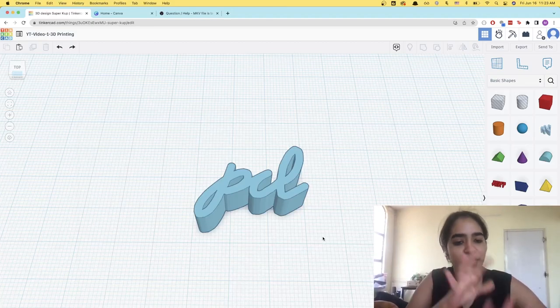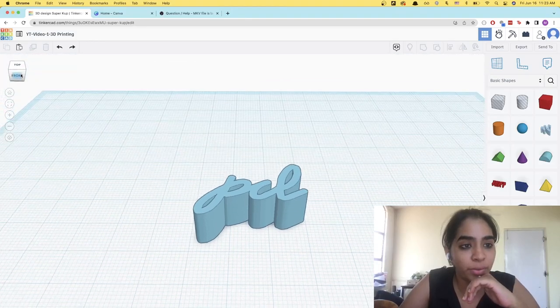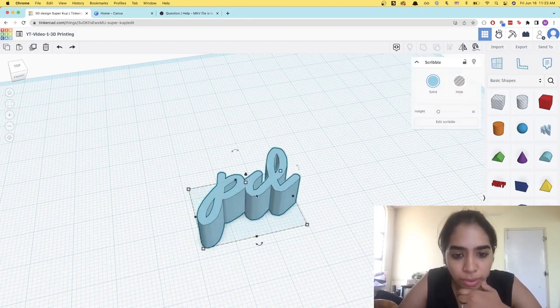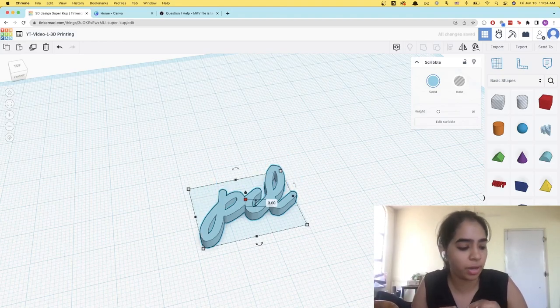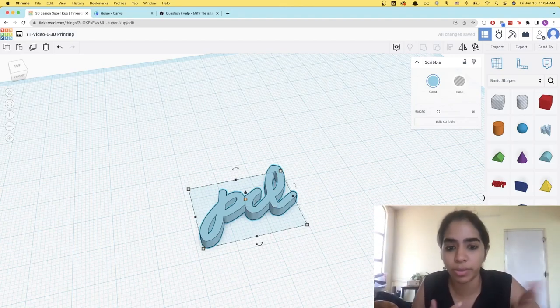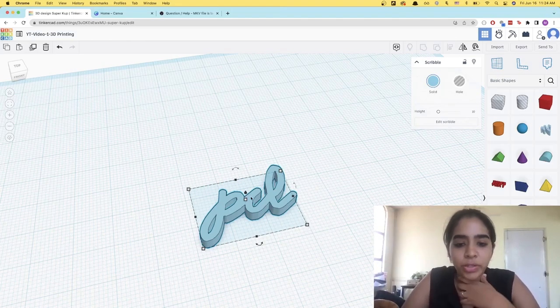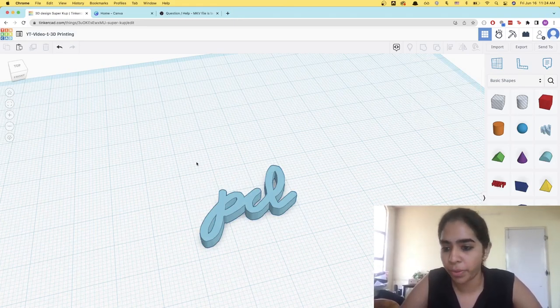Now we have the PCL extruded as a 3D model — that's great. What we can do is start working on this model to make it a keychain. The height of this is 10 mm, but we recommend 3 mm. It's usually enough to make it sturdy, and it's also what we recommend if you're working with our printers. So I've reduced this to 3 mm. Now I want to add a ring so that I can actually add the hook of the keychain to it.